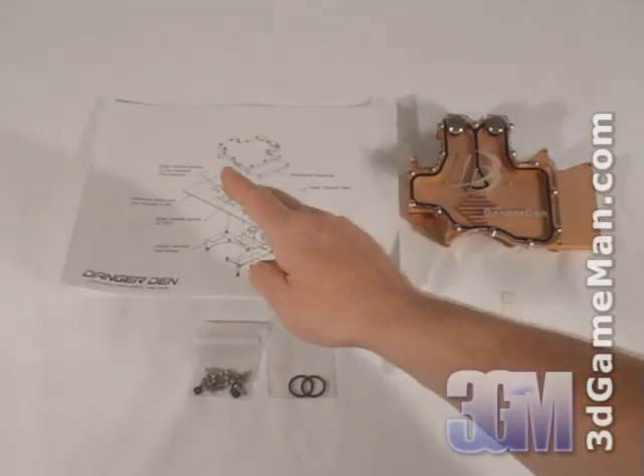Hello again, I'm Rodney Reynolds and welcome to another video review. Today I'm looking at the Danger Den DD29XT VGA Water Block. Included is a quick installation guide.